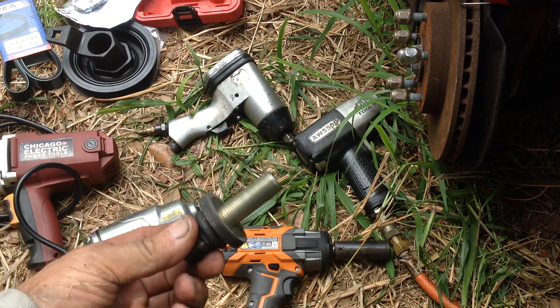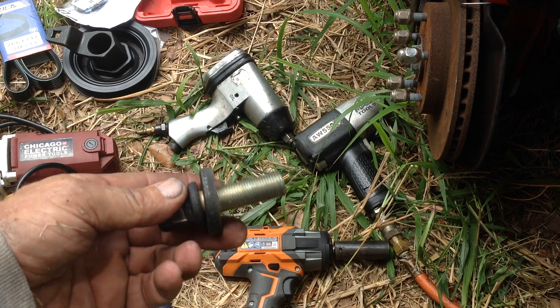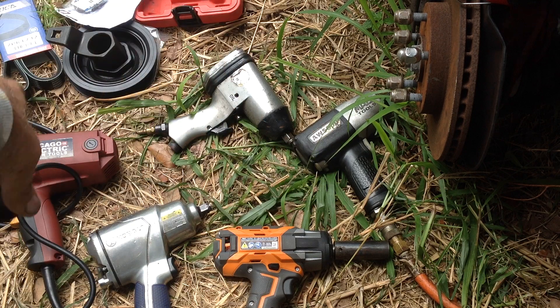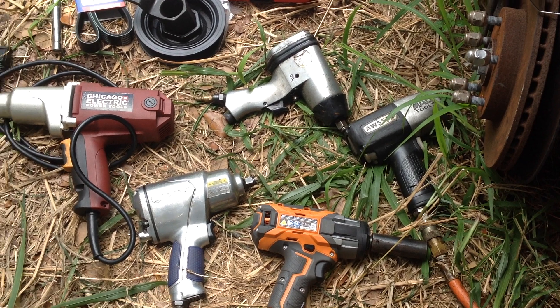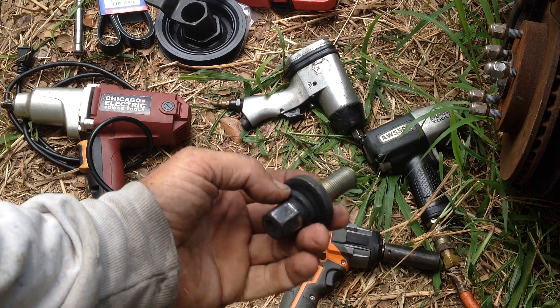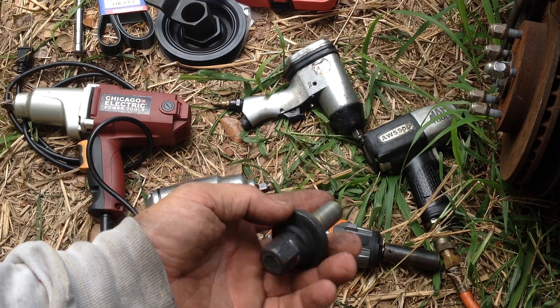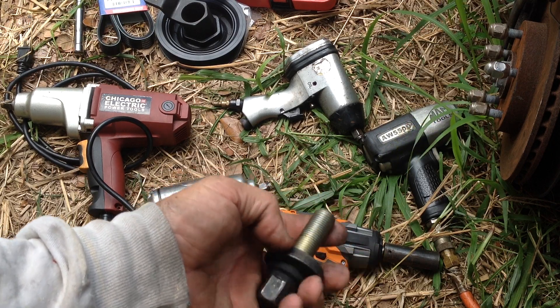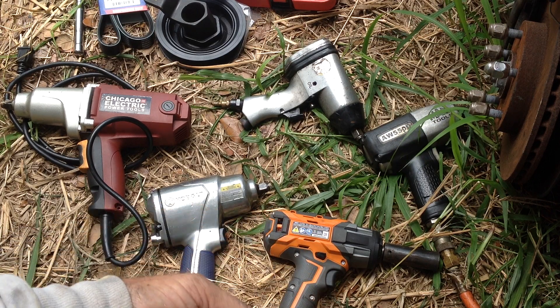It spun the bolt off in seconds. I was in shock that the 18-volt impact had more torque than all the other stuff. I'm still in shock that little impact knocked off this bolt, which was a bear trying to get off. I even tried putting a breaker bar on it with some extensions and that was no use either.